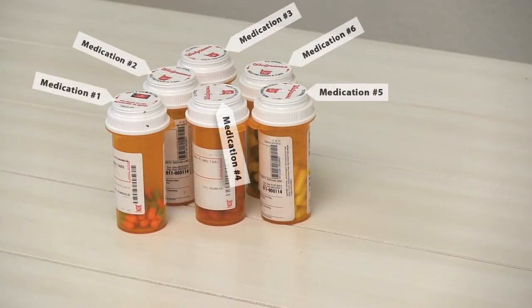For this patient, six medications are taken each day, some of them once a day and some twice a day.